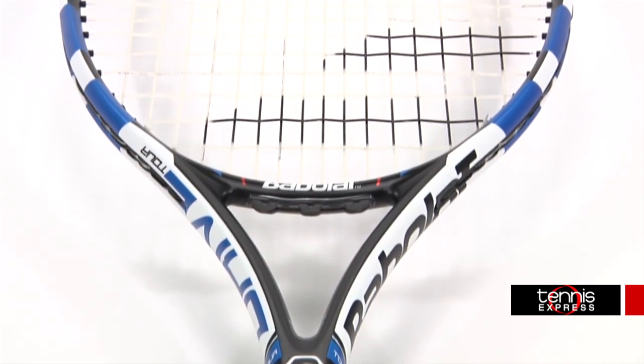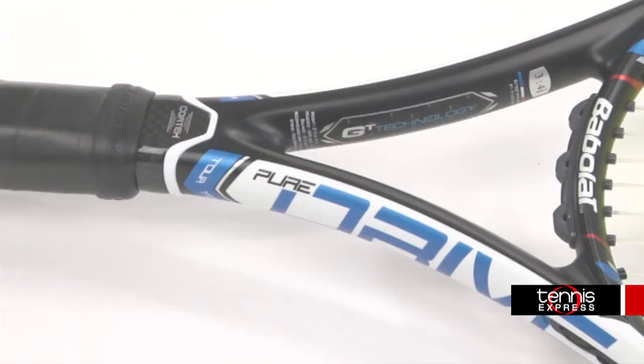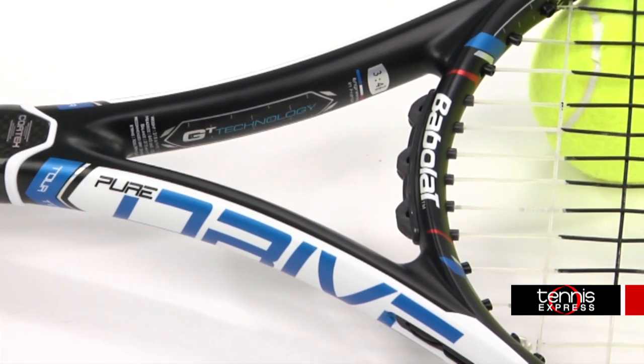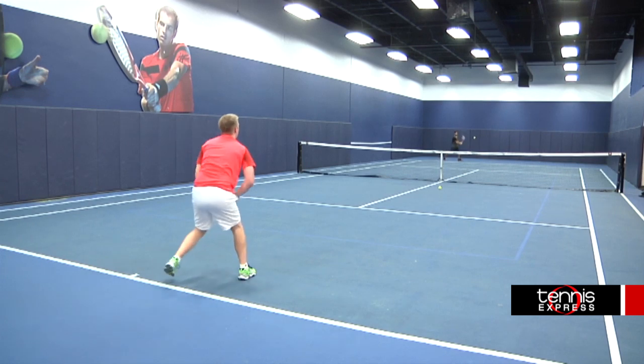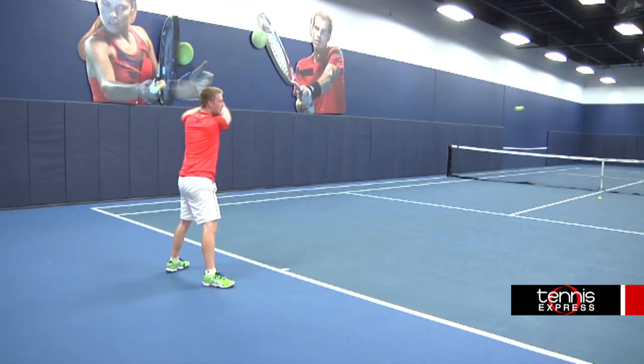With a 323 swing weight and a 68 flex, this racket is great for players looking for a heavy, control-oriented racket. The Pure Drive Tour had the most control out of all the Pure Drive rackets, thanks to its hefty weight.